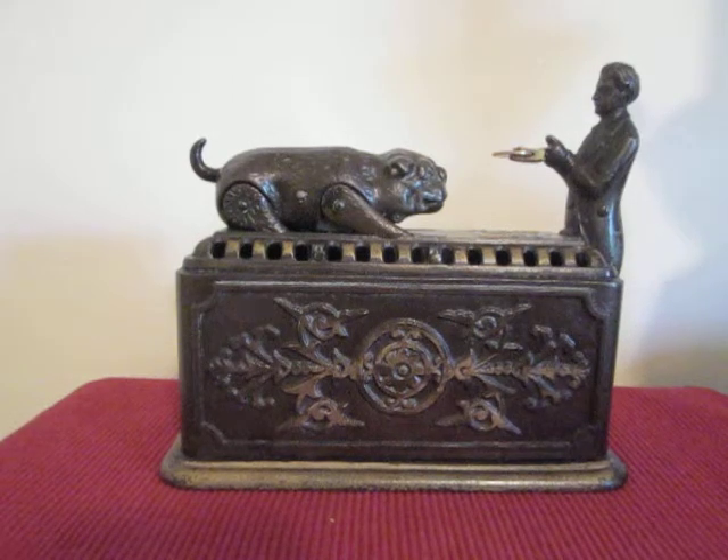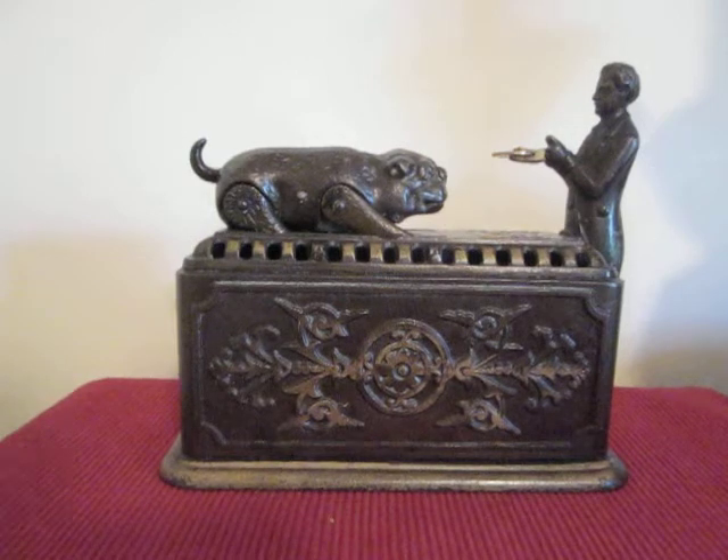After you place the coin in the man, you touch the spring at the end of the bank. The dog jumps up, seizes the money, jumps back, and drops the money into the bank. Watch.